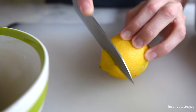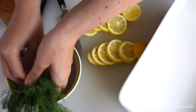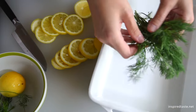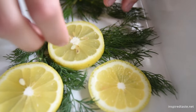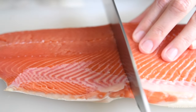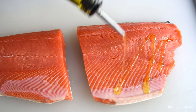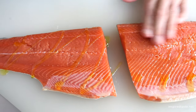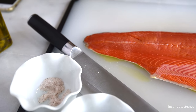This one comes together fast. Start with fresh lemon — just slice it into thin slices. Grab some fresh herbs; we love dill, and make a bed in the bottom of a baking dish large enough to fit your salmon, then arrange the lemon slices on top. Depending on the size of your fillet, you might need to cut it in half so that it fits into the dish, then season the salmon simply with olive oil, salt, and pepper on both sides.